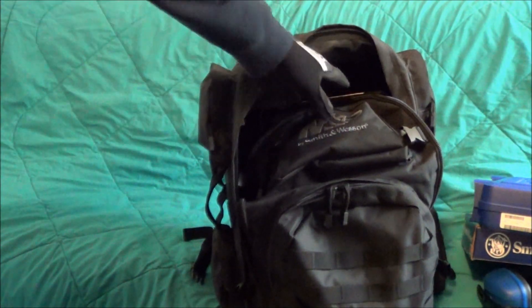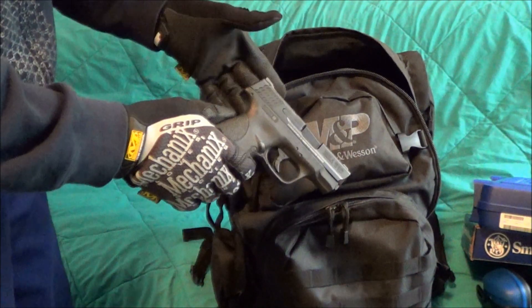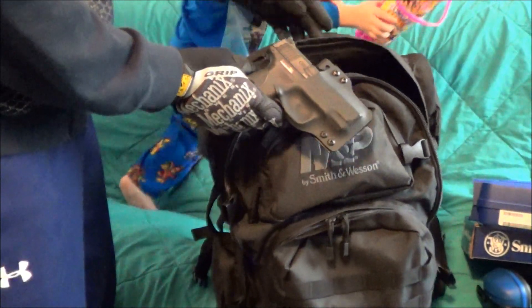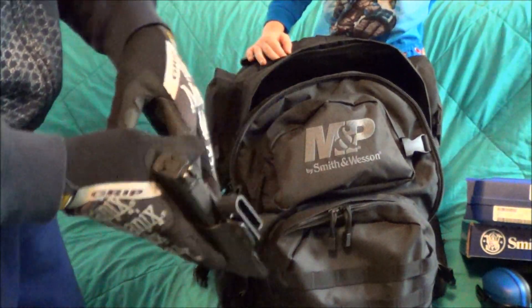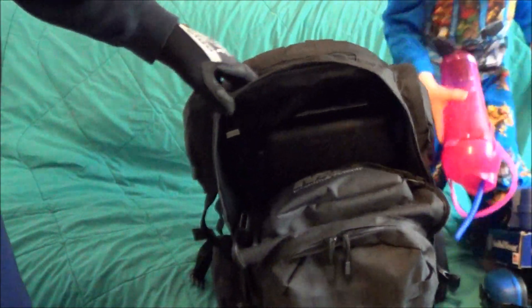The only thing I think Smith & Wesson missed the boat on with this one is not putting some type of extra pocket in that would hold a Shield — one that you could connect with a holster in there to protect it. It would be nice to get a bag that holds everything you need when you're going to the range. In any case, it's good.